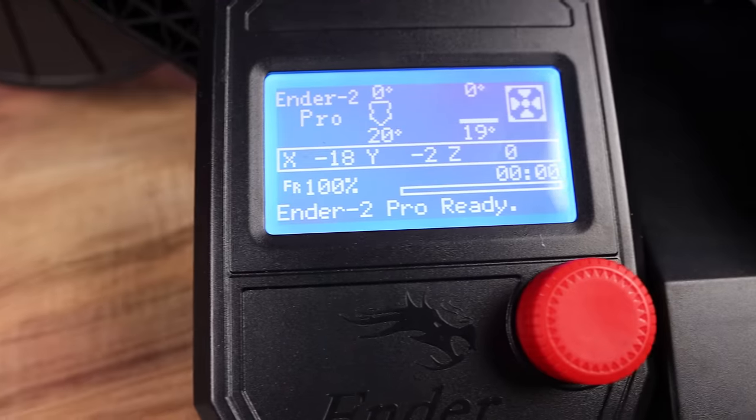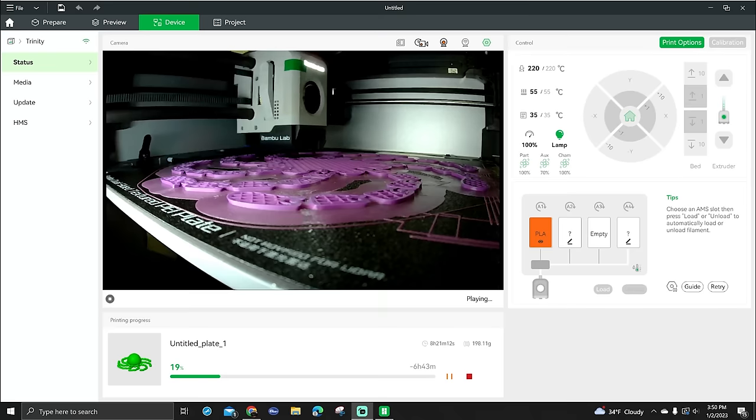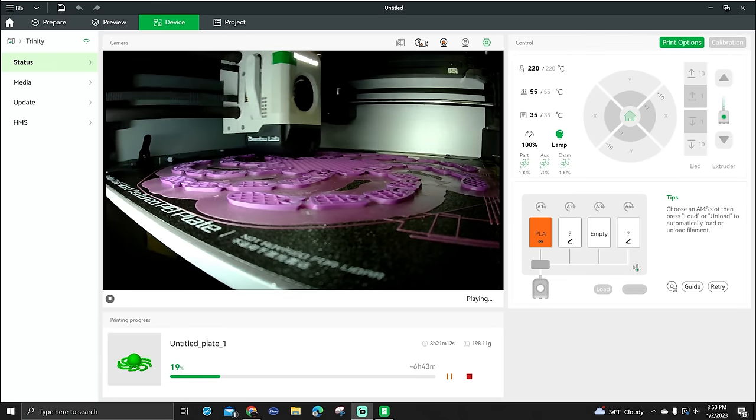While your 3D printer is printing, you'll be able to monitor the progress on the control panel of the printer itself, and in some cases on software on your computer or even a phone app. This will allow you to make necessary adjustments if needed and see the general status of your print — like how much time you have left and how much time has elapsed.